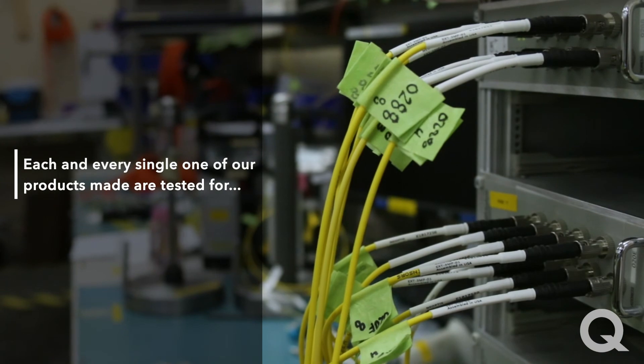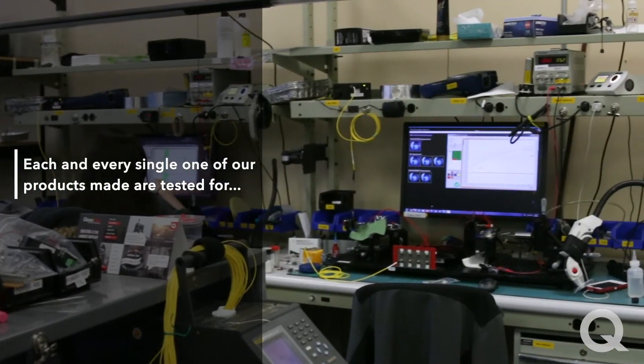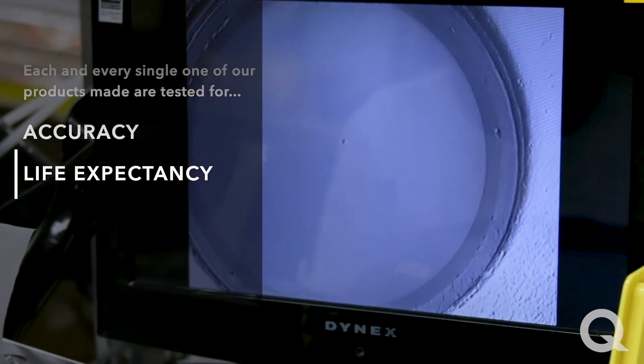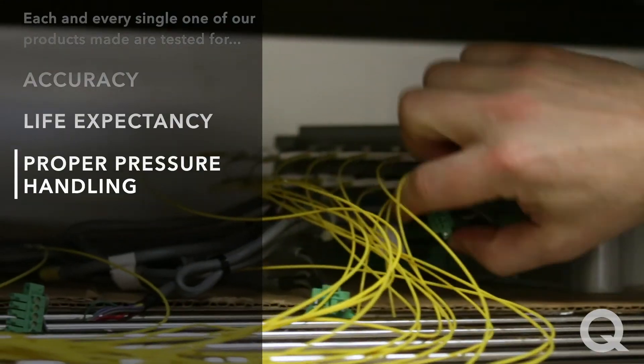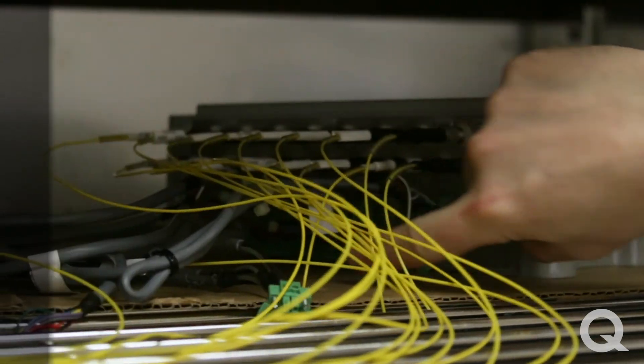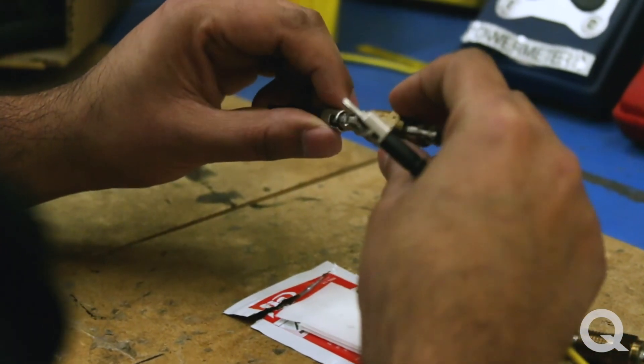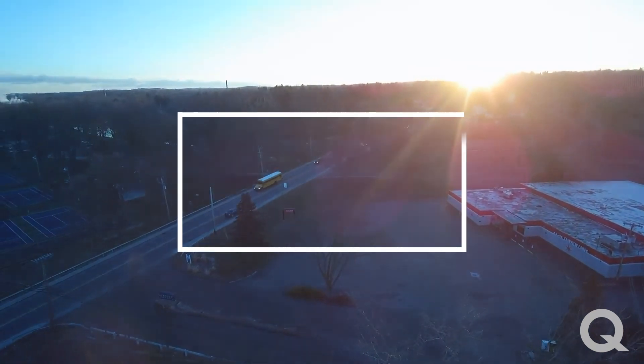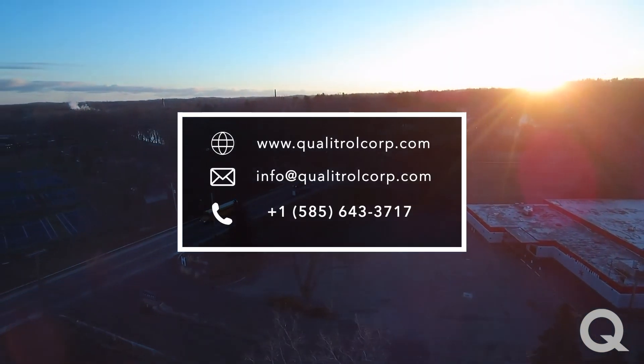To conclude, we've seen that each and every single product made is tested for accuracy, life expectancy, and proper pressure handling. If you want to know more about our testing procedures or test certificates, please visit us at qualitrolcorp.com. Thank you for watching.